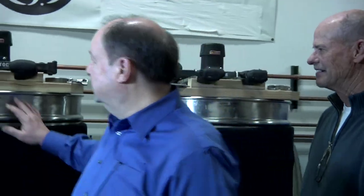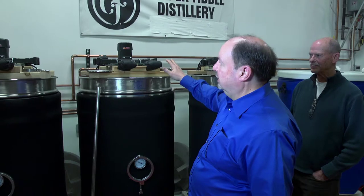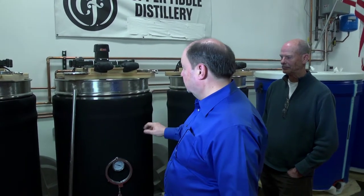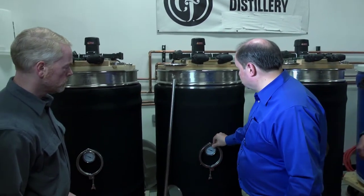Terry Collins back with you on Perfect Pour, and what a better way to finish than with a tour of the distilling facilities here at Copper Fiddle, along with Jose and Fred. What we have here are our three mash tuns — about 103 gallons apiece, with false bottoms, stainless steel. We had them customized to suit our needs for what we do here.